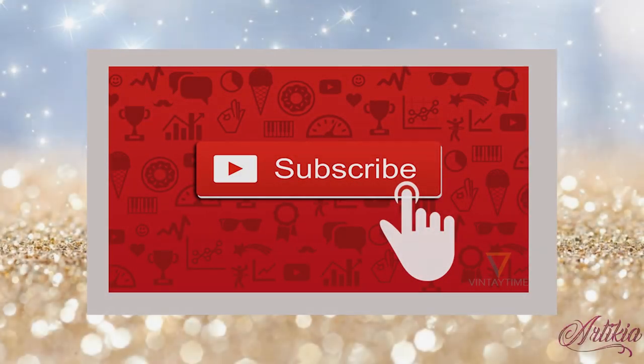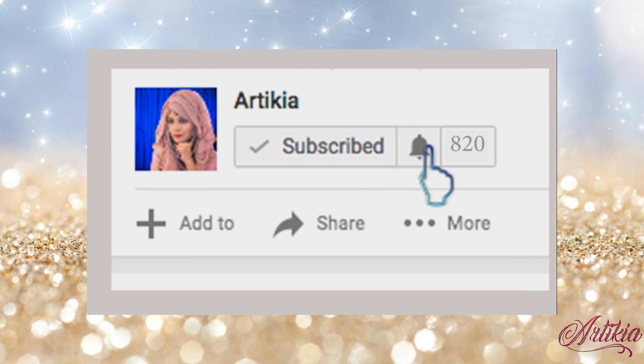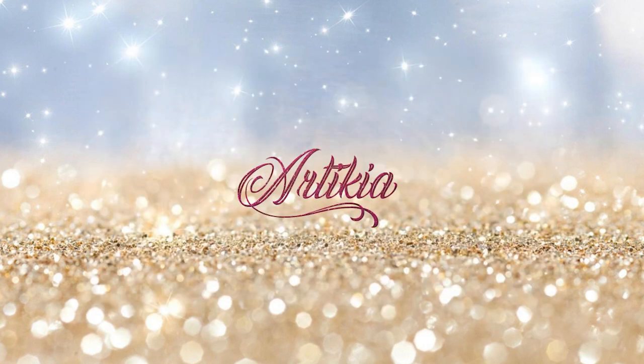Thank you so much for your support. I hope you like my old videos. For watching more amazing styles of hijab, please like, comment and subscribe. And don't forget to hit the notification bell to get all notifications when I upload. I will catch you very soon in my next video. Thank you.